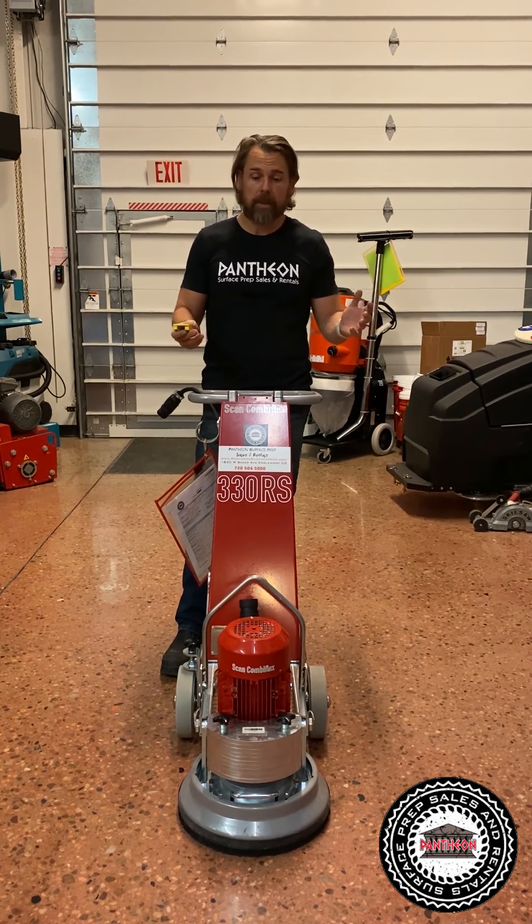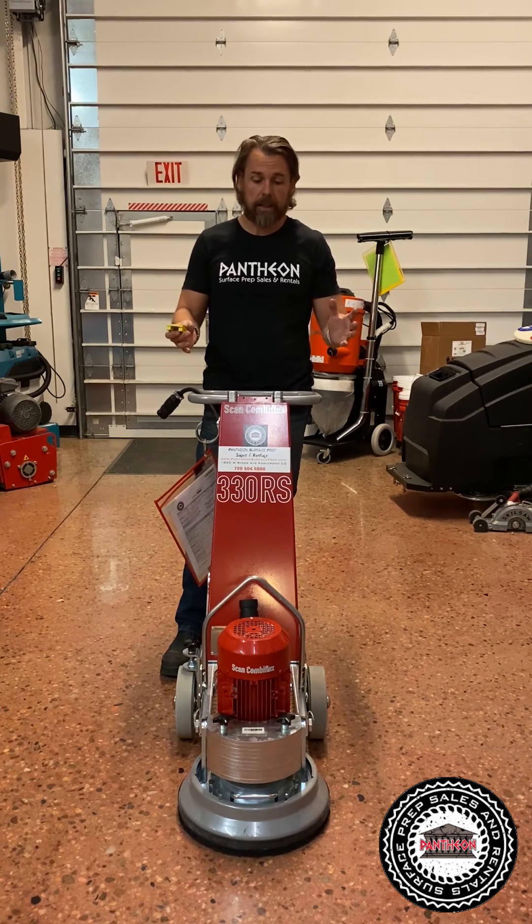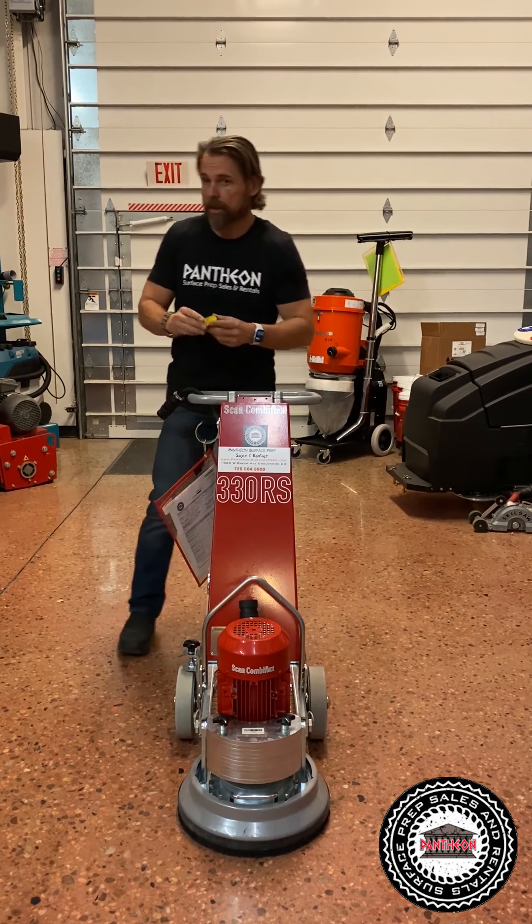We have the pricing on the website, but it's an amazing price point. I want to go over the machine itself. It runs regular diamonds and it runs on 110.